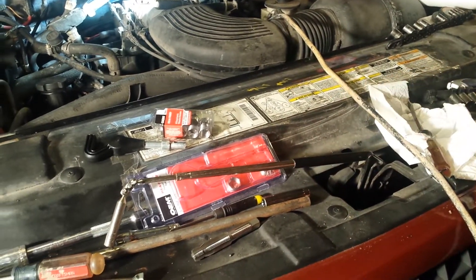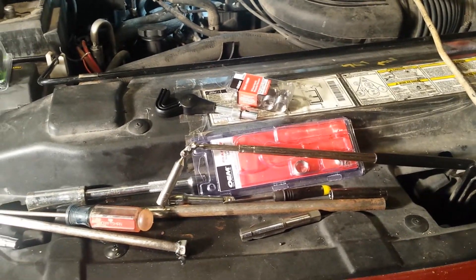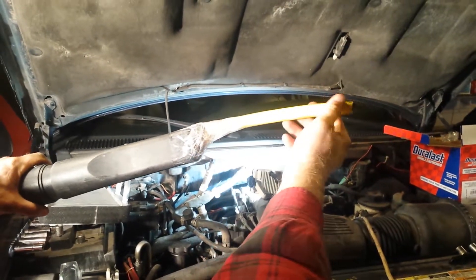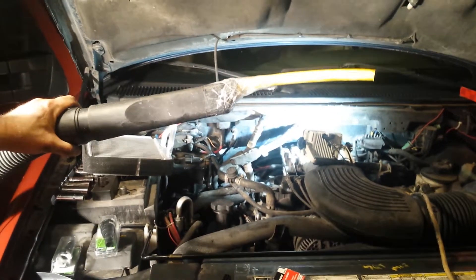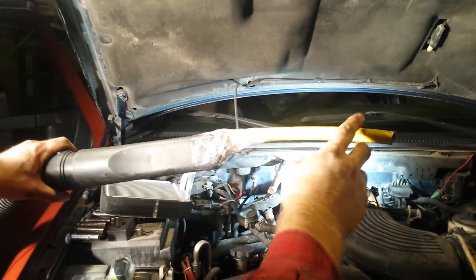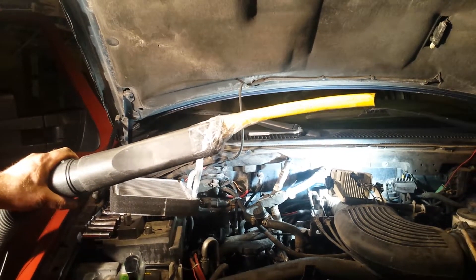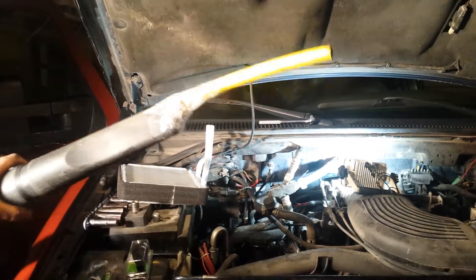I'd like to show you another tool we improvised. This is on the end of the shop vac — we put on a garden hose chunk, just taped it on the crevice tool, so we can put it down into the hole and suck out any debris. Certainly after running the tap there will be a few shavings, and this is the only way I know to suck that out of there.